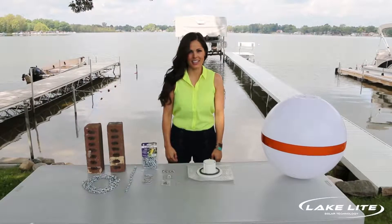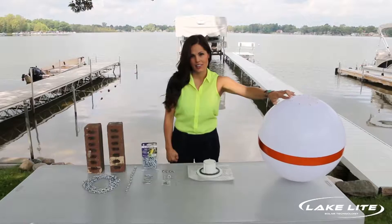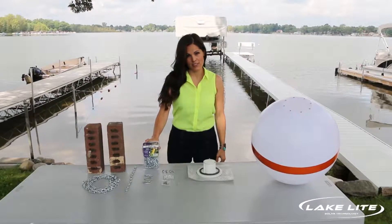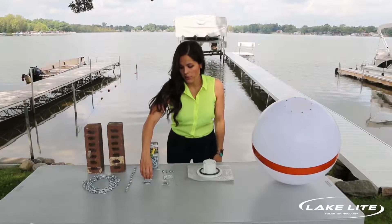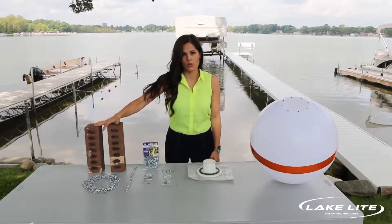Hi, I'm Emily with LakeLite and today I'm going to be showing installation of the solar illuminating buoy. There are a few items you'll need: a chain link rated for 75 pounds or higher, a few quick links which are sold separately, and two standard red bricks or equivalent in weight.